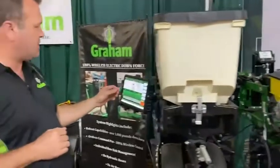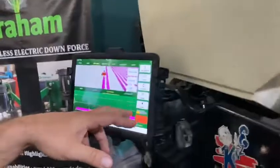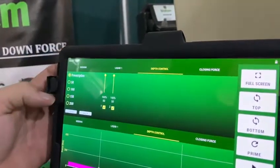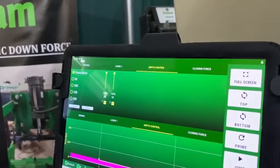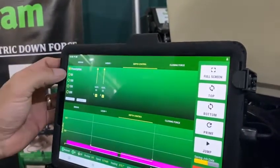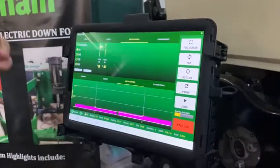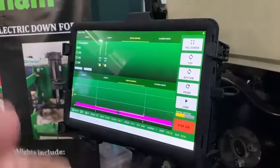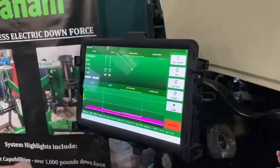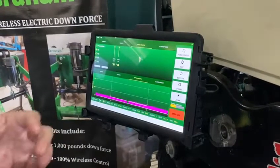We can control it in two different ways. We can run it on a prescription map, where guys set four different weights as weight on the gauge wheels. For example, if a guy says he wants 50 pounds on his gauge wheel, that tells the row units — the actuators start pressing down the row unit until they hit the stops, then apply more pressure until our sensor on the gauge wheel reads 50 pounds. The actuators then stop and manage to keep 50 pounds on the gauge wheel as it moves through the field.